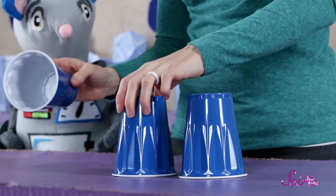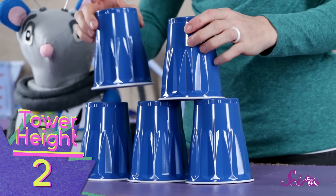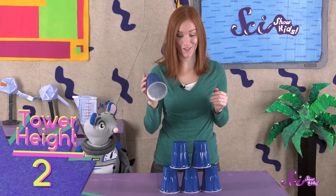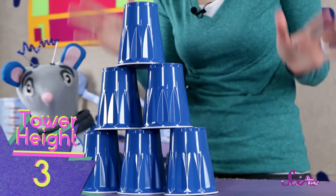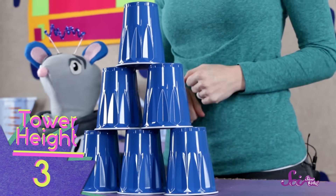Let's start with three cups upside down on the table. Now we'll put two cups, also upside down, on top of those. And we'll put one more cup on top. Look! We made a pyramid! This stack is one, two, three cups tall.